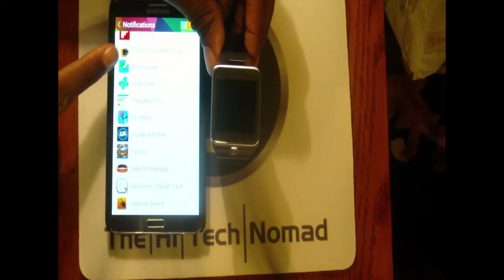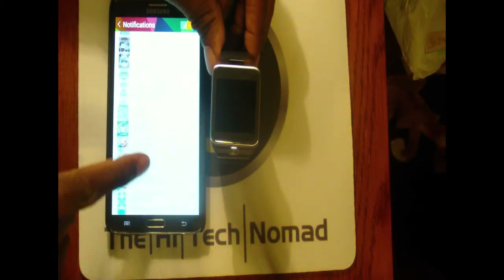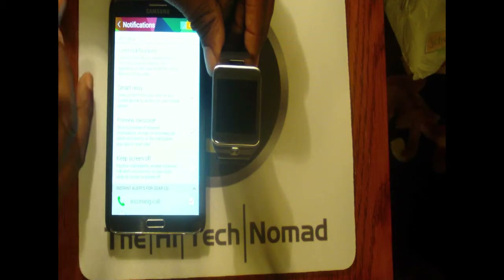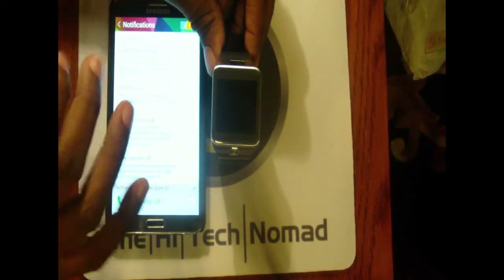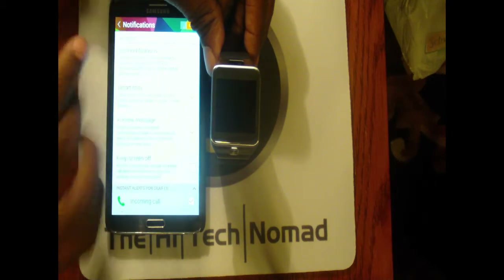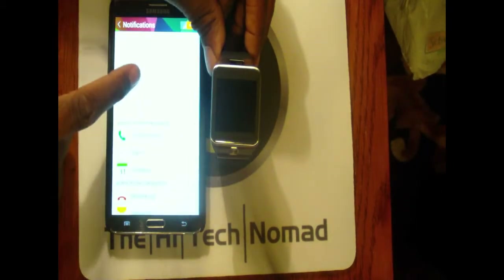Here's the key issue: for some bizarre reason there's a setting called 'Limit Notifications' that appears to be on by default for some people. What it does is stop all notifications except for incoming calls and alarms. So if you've picked all these apps and you don't turn this off, you'll never see a notification. Turn this off — it has to be turned off.